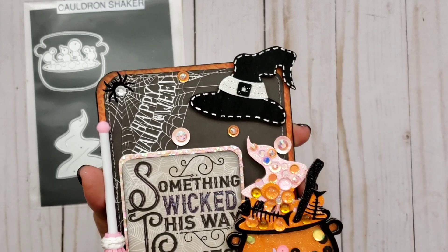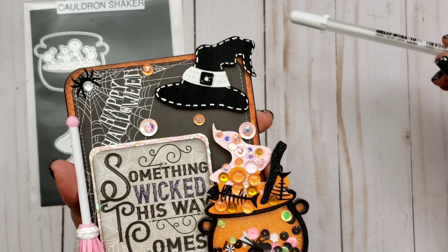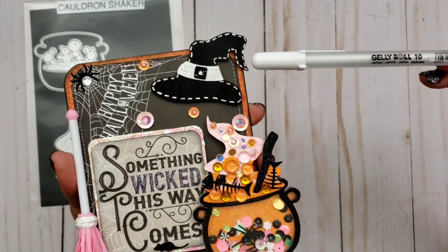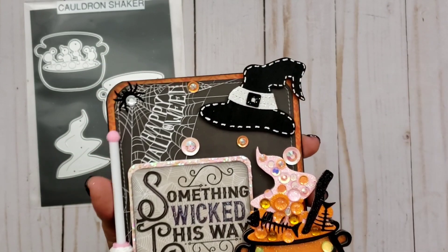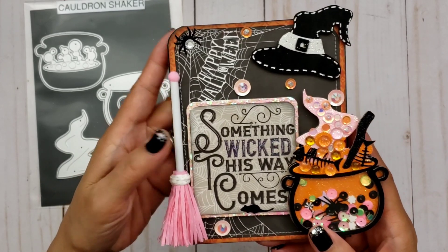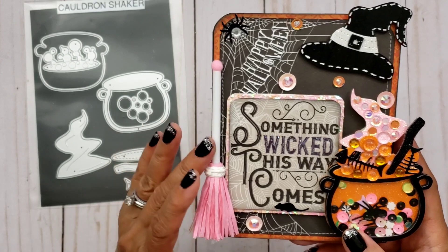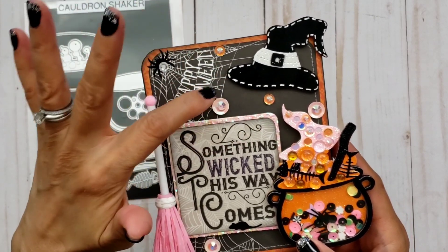All I did was take a gel pen — I absolutely love this gel pen that I took from my daughter. It is a Sakura Jelly Roll number 10, and it creates really nice thick lines. So it was so fun to use and do some faux stitching just to make that hat pop because it's against a black background. The paper I used is just one of my Halloween papers — I think it's one of my six-by-six paper pads from Joann's and it says Happy Halloween on it. Then I added my favorite spider and some sequins with some bling in the middle.